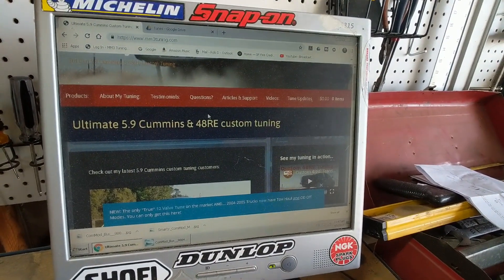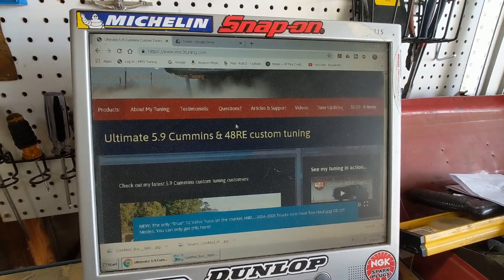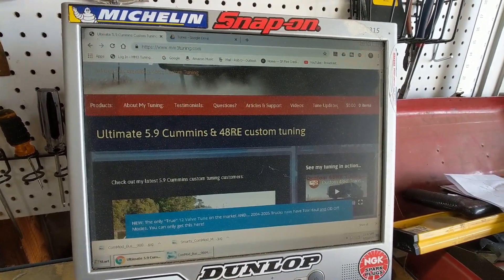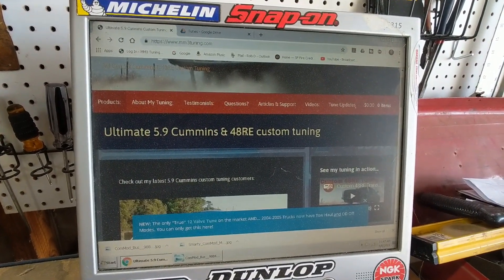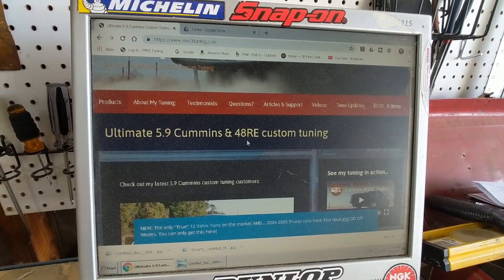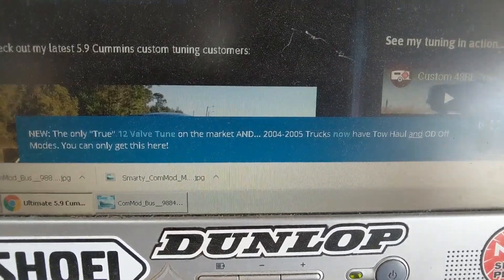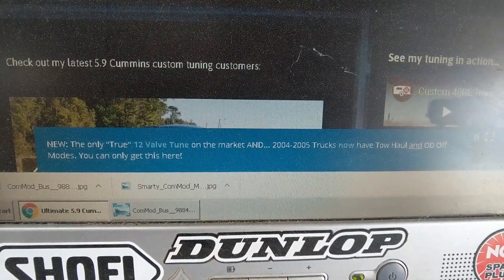So we'll take a quick tour through my website, mm3tuning.com. All of my tunes are available there — you can buy a Smarty MM3, get the EGT kit, and get your choice of tuning packages for your 2003 up to 2007 model year trucks. You'll notice this new pop-up — I have the only true 12-valve tune on the market, and the 2004 and 2005 trucks now have tow haul and overdrive off modes available.